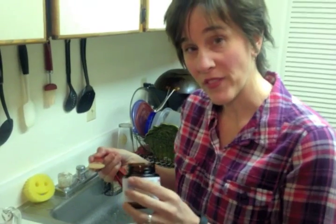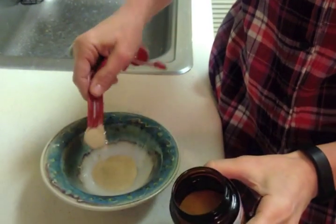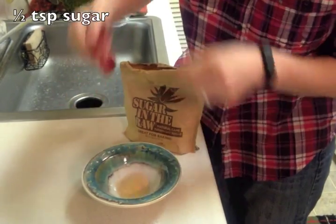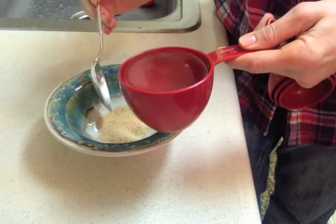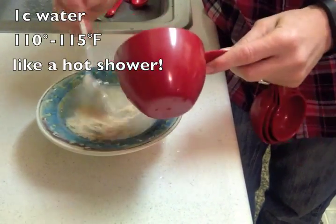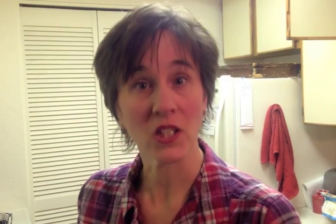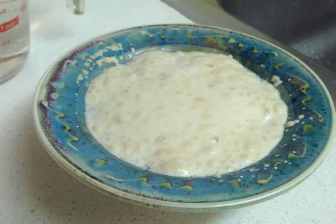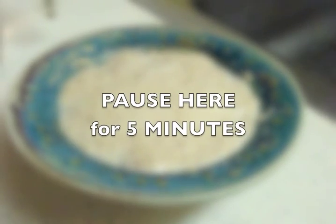Start with two and a half teaspoons of active dry yeast, one half teaspoon of sugar, and mix those two really well together. Mix that with one cup of that perfectly relaxing hot shower temperature of water. This is a good time to pause the video and let that yeast rise. You'll know when it's ready because it'll get all foamy. When your yeast looks like this, you're ready to go on. It usually takes about five minutes.